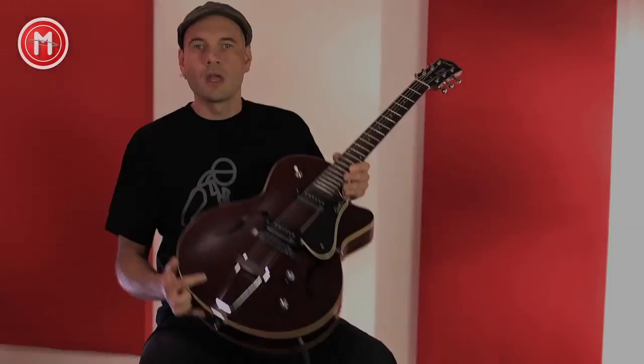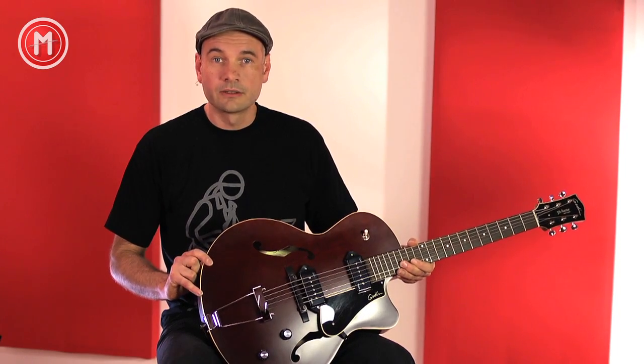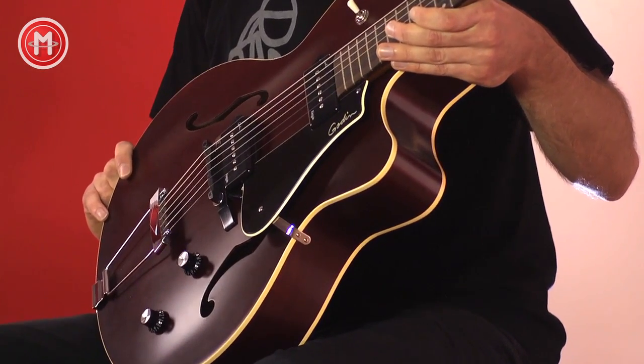Hello friends, here on musik-machen.de, my name is Jens Filser. Today I have for you the Godin Fifth Avenue Kingpin Cutaway II. With this Kingpin guitar, Godin continues the 50-year-old tradition of the great American jazz guitar. Retro is our motto here, in the best sense.